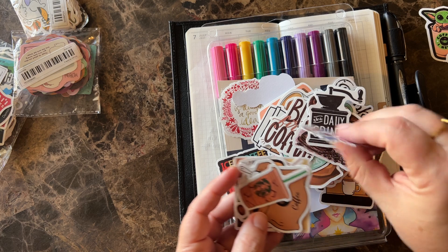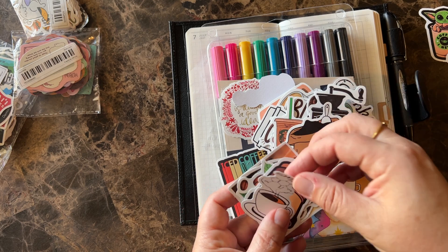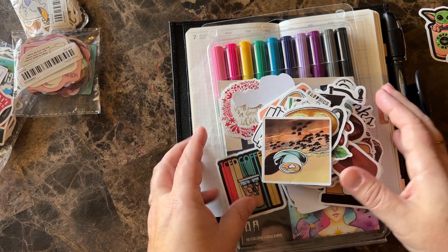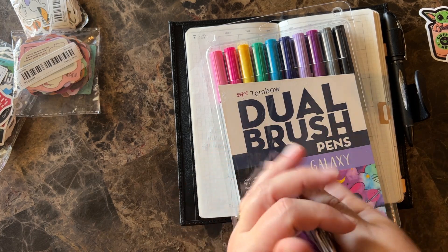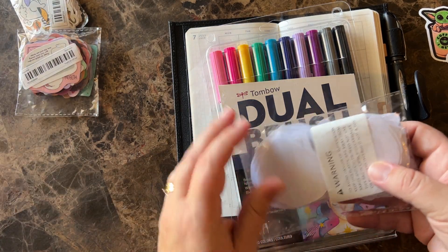The shipping takes about a week and a half — that's not too bad. I mean, it's not as fast as Amazon, but it's a lot cheaper. I got a lot of stickers in here for just a few dollars. Some of these packages were like a dollar fifty. I have noticed the prices changed quite a bit. I'm not going to go through all of these, but I'll show you a couple.